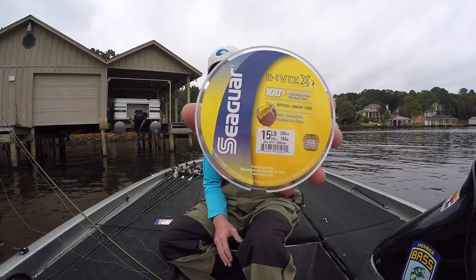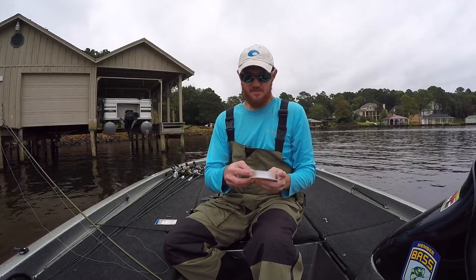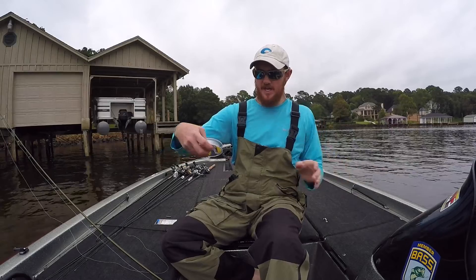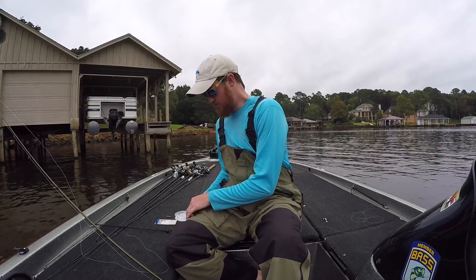I like 12 or 15 pound Seaguar Invis-X fluorocarbon. It's a really abrasion resistant fluorocarbon, so when fishing around stuff like dock posts, timber, and rock, it does a really good job.